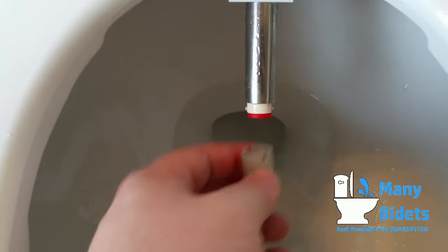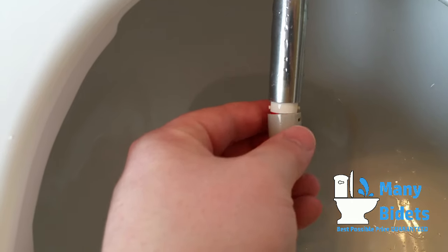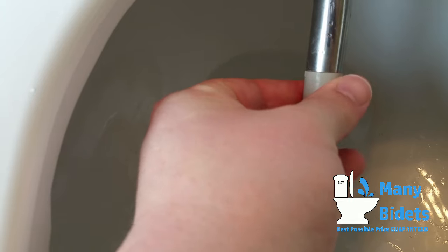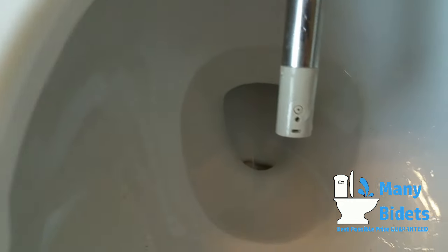Once the nozzle has been replaced, the self-cleaning function runs, prepping it for use. This self-cleaning function also runs before and after every wash, ensuring the cleanest wash possible.